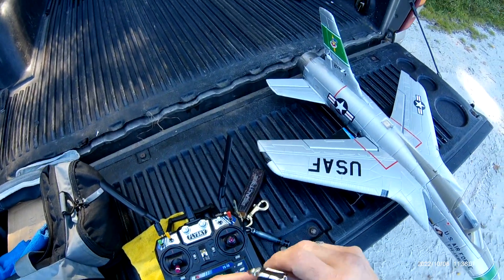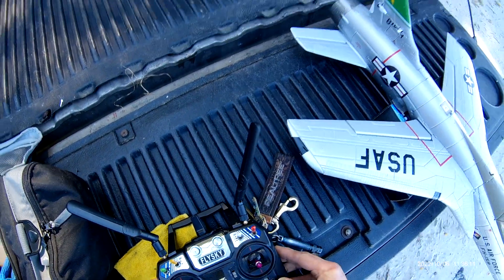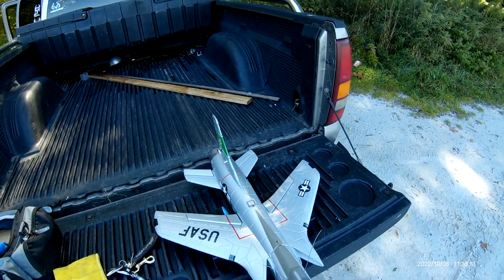Alright, maiden day for the F-105 Thunderchief. 4S maiden, 12-blade fan — hope she's not a one-and-done.